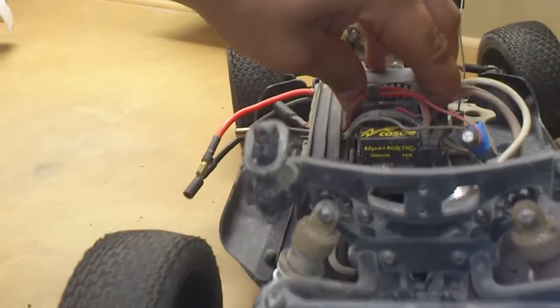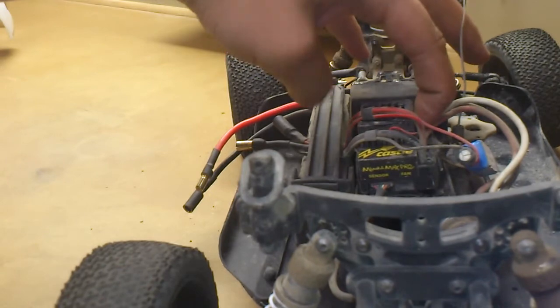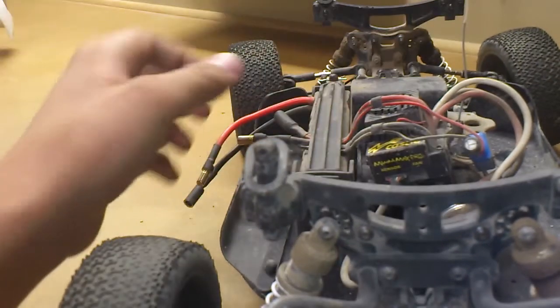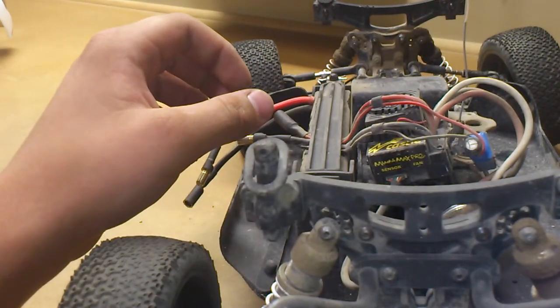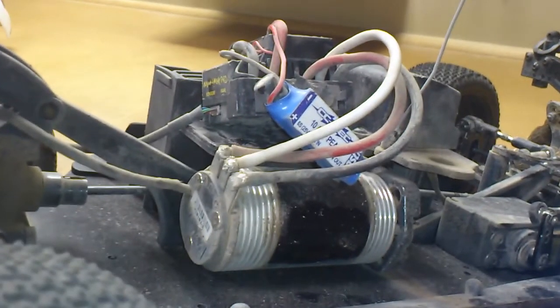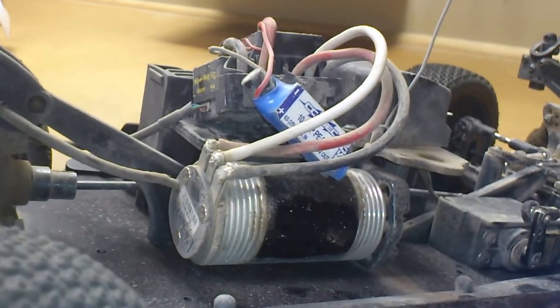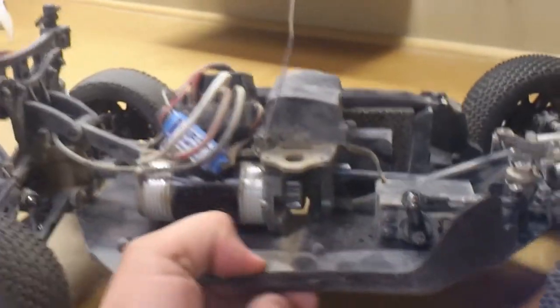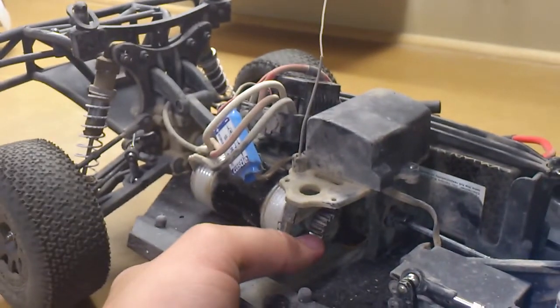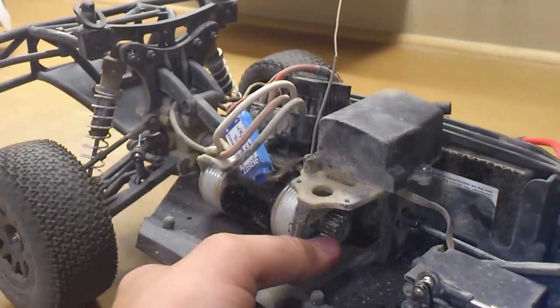I do have a Mamba Max Pro speed control. Currently it's not really attached very well but works fine still. I have that running a Novak 4.5 HV motor — I think it's about 5,000 kV. Very fast, very torquey. Gets up to speed instantly. Temps are pretty good usually with it running a 14-tooth pinion with the stock spur gear.